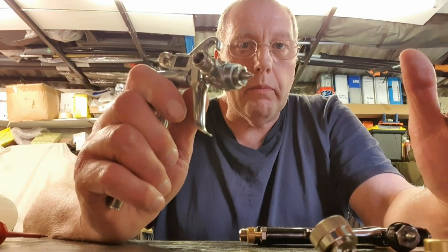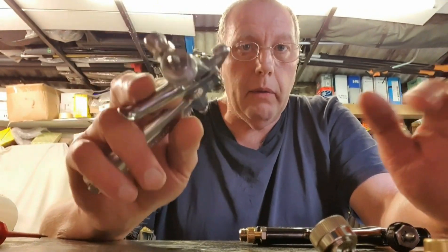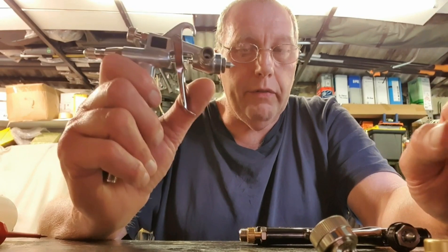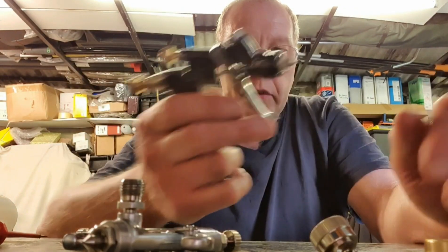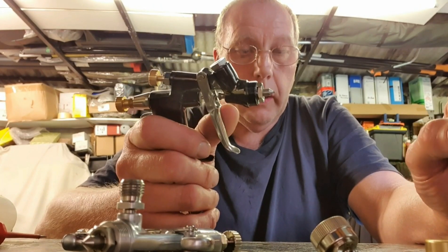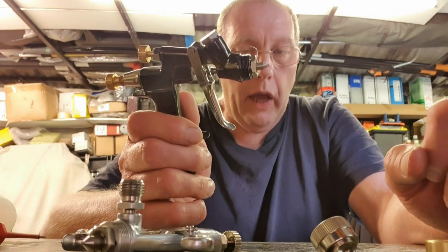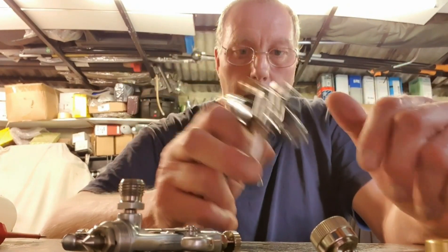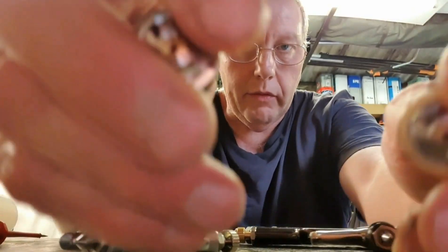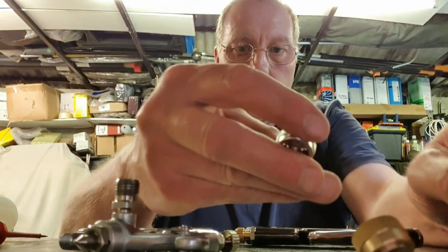With the 1.0 tip on the LPH-50 you get a four-inch fan pattern — 100mm. With the 1.0 tip on the LPH-80 with the E4 cap you get a five-inch pattern, and with the E2 cap you get a four-inch pattern — exactly the same as the LPH-50. These caps are completely interchangeable. Although one says LPH-50 and the other says LPH-80, they're exactly the same caps and interchange with each other.